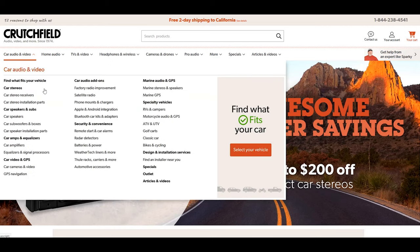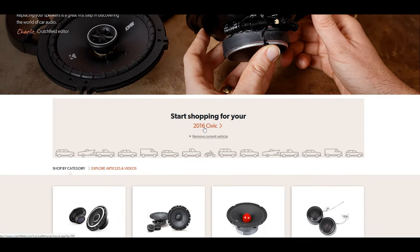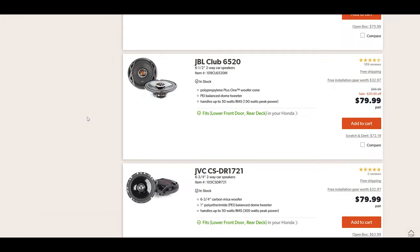You're going to need to purchase some speakers that fit in your car. I'd highly recommend going to crutchfield.com, punching in your car, selecting the front lower door location, and looking through your list of options.